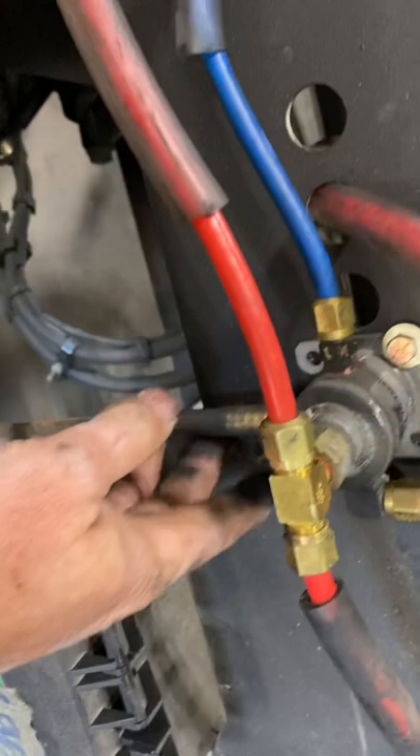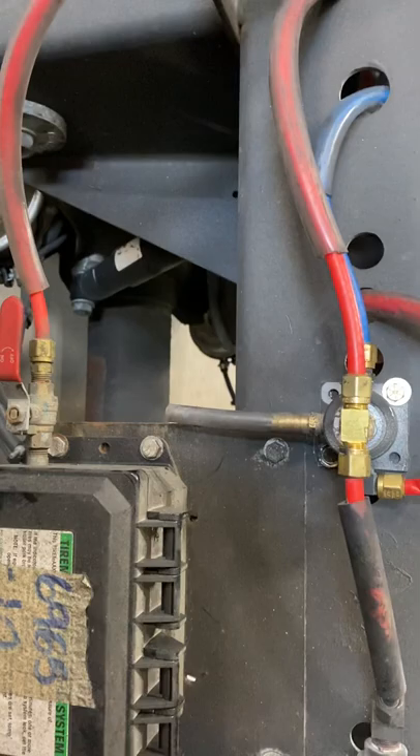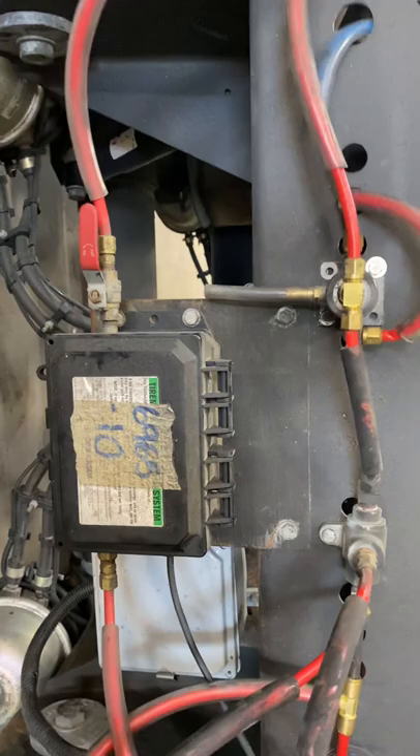When the button's pushed in, it'll apply air. If both buttons are pushed in — you've got your pin release and your suspension dump — as soon as you apply air to it, it'll pop those buttons back out. The trailer will return to ride height, the dock lock will kick out of the way, and the truck is good to go down the road. That's pretty much the finished deal.